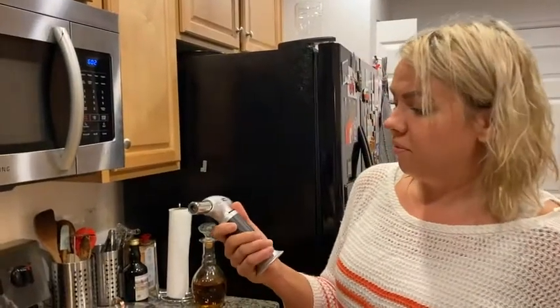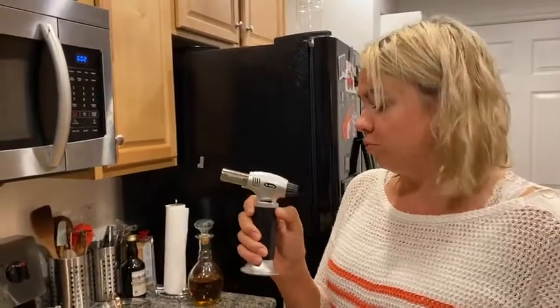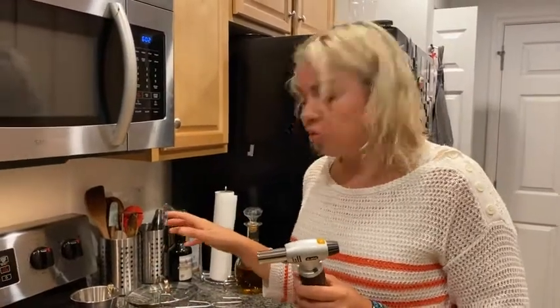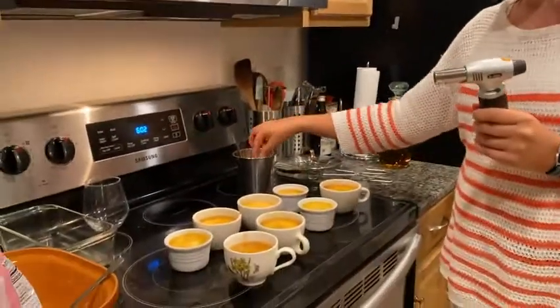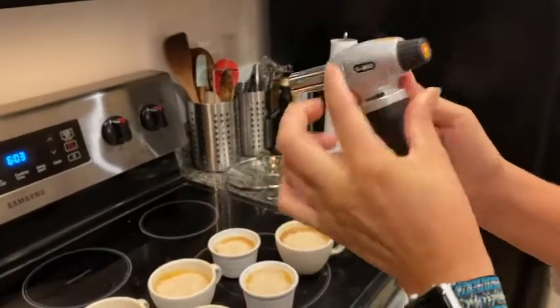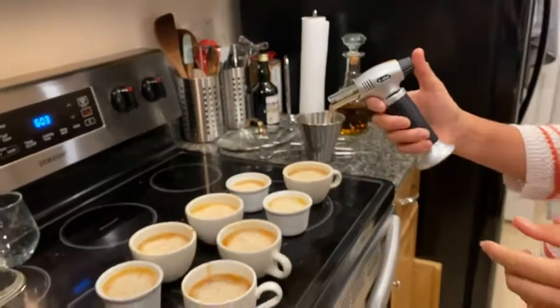Hi, it's tired WTI and I have here my Zondikos nice Bhutan torch and I'm about to flame some of this crème brûlée I made earlier today. First, you make sure that it's open — I have it already open and on high power. I've never done this before, so let's see.